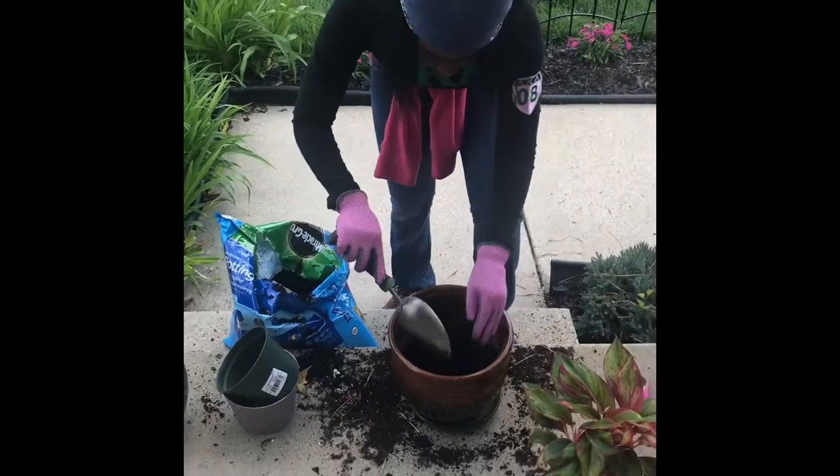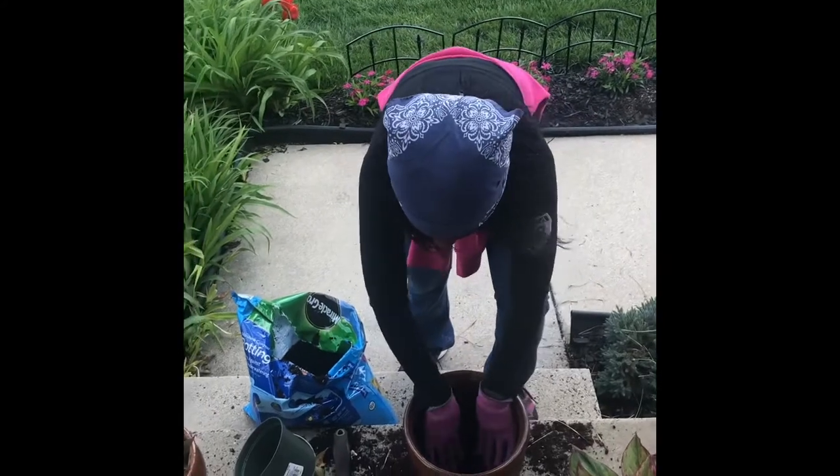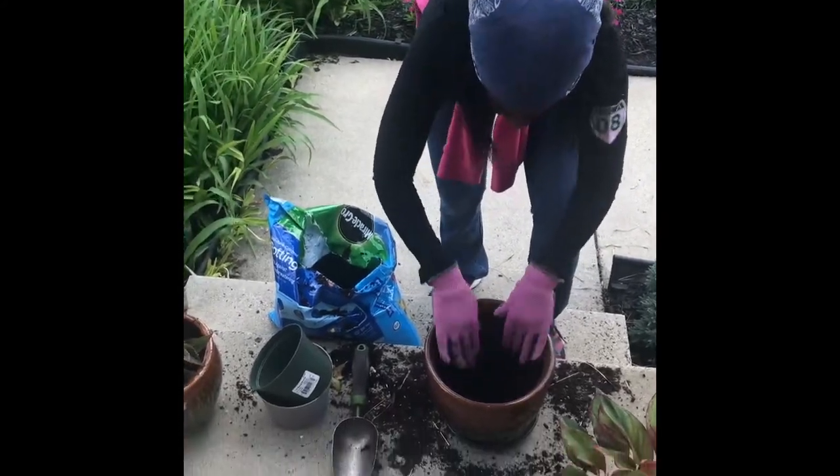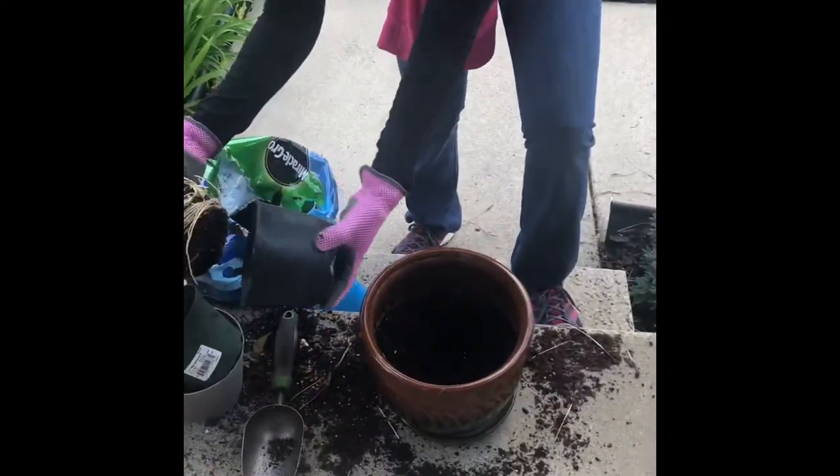I am repotting a plant that I bought at the Home Depot for the weekend, changing it from this pot to a nicer pot that sits inside of my home.